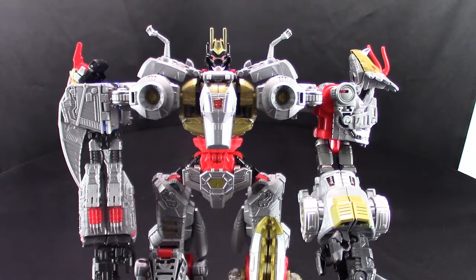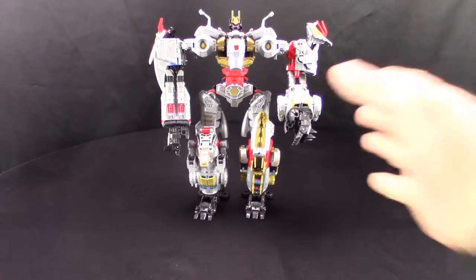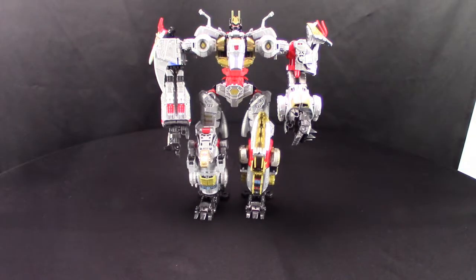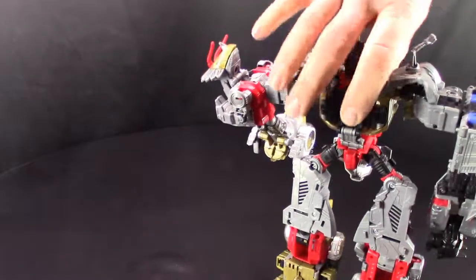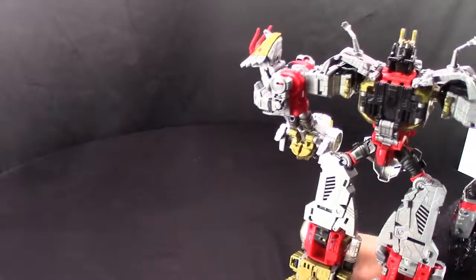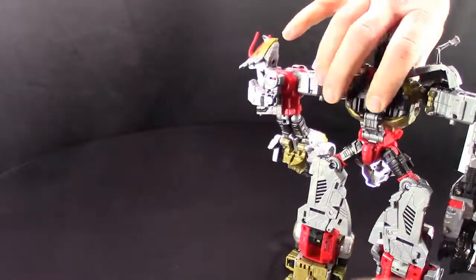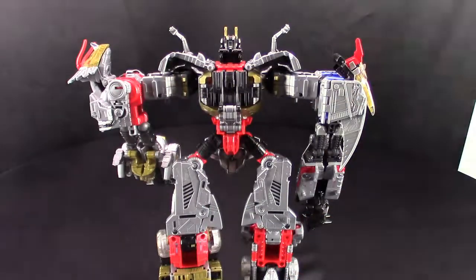There is Volcanicus in all of his Dinobot glory. Let me slide him back a little so we can see all of him. He's really cool — he's a Combiner Wars combiner. Before we go over him, we had those two extra bits down at his feet, so let me get those out of there. The back of him — I am not a fan, honestly.